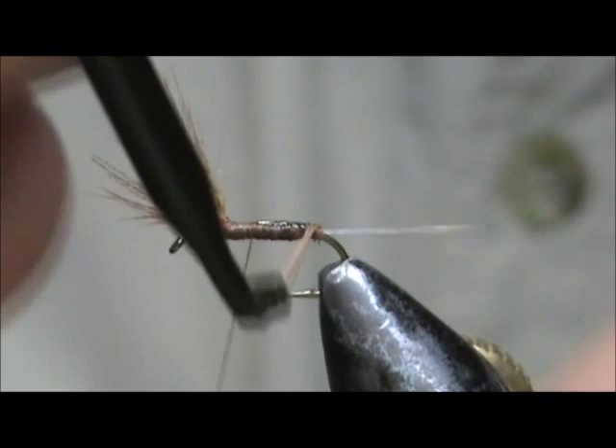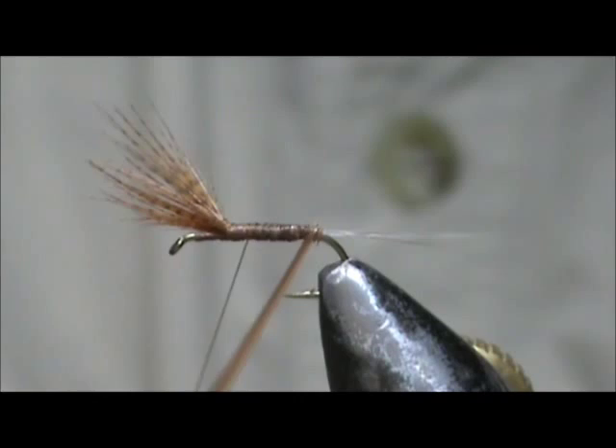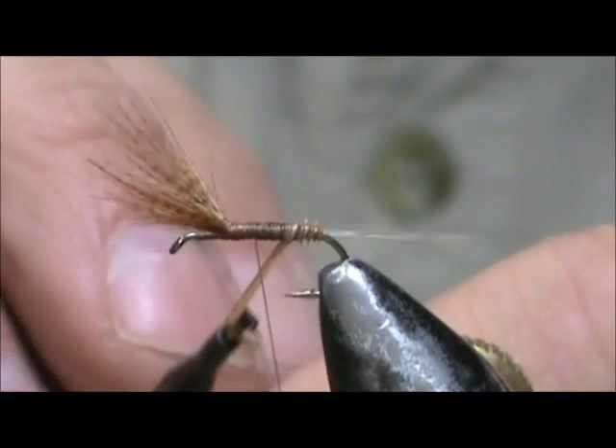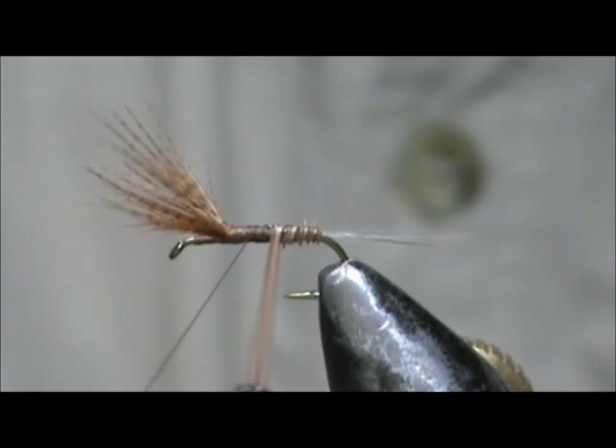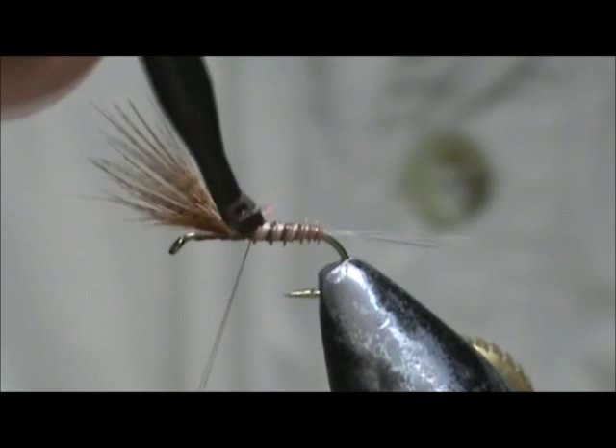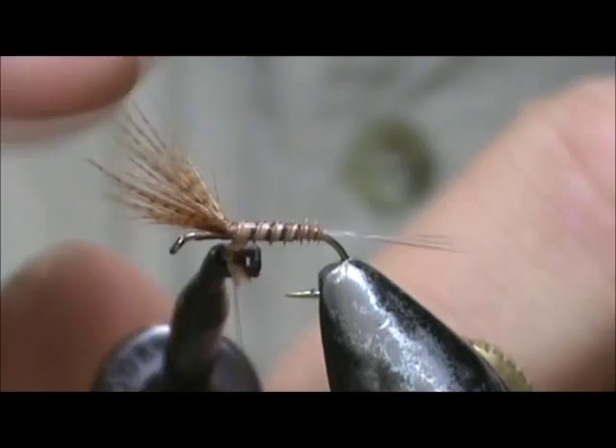A little bit too much on that head cement. We'll have a nice rib. Bring that right up close to the wing and tie that off.